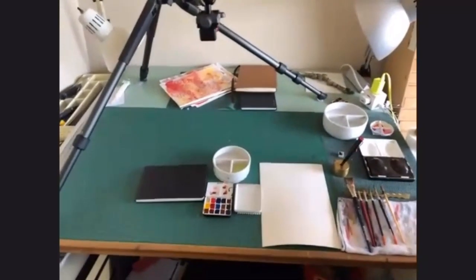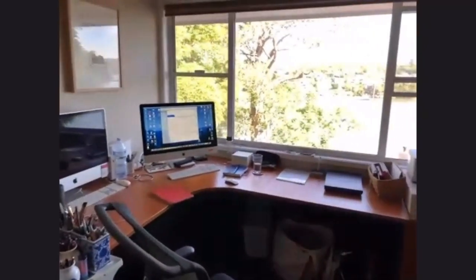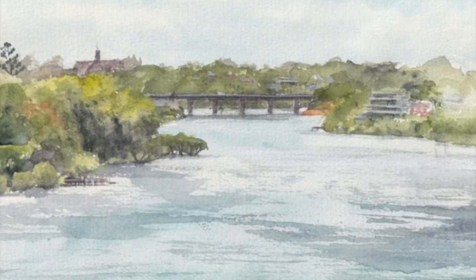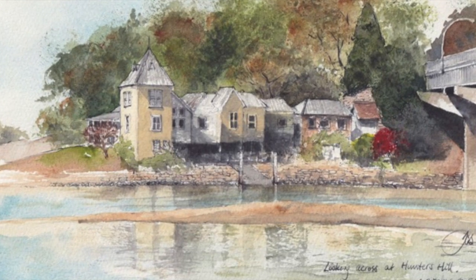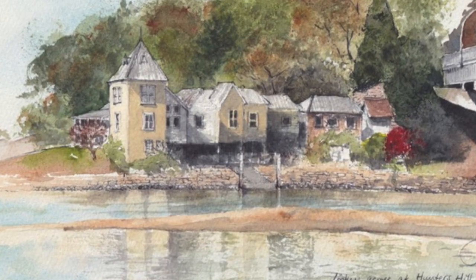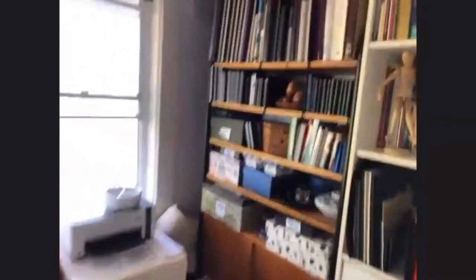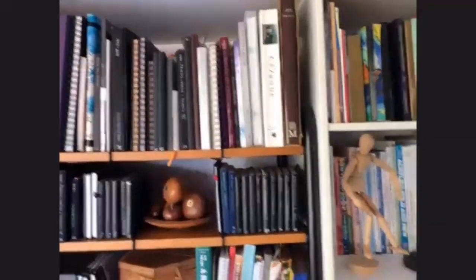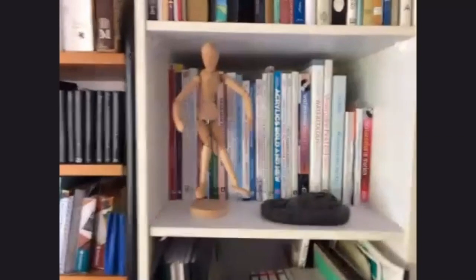There we go — there's my desk. This is where I do filming for all the videos I'm making for my online course, and the computer. Looking out the window — oh my god, that is beautiful. I've done a number of studies looking out my window. And then I have, like many artists, collections of many sketchbooks and art books and all sorts of things.